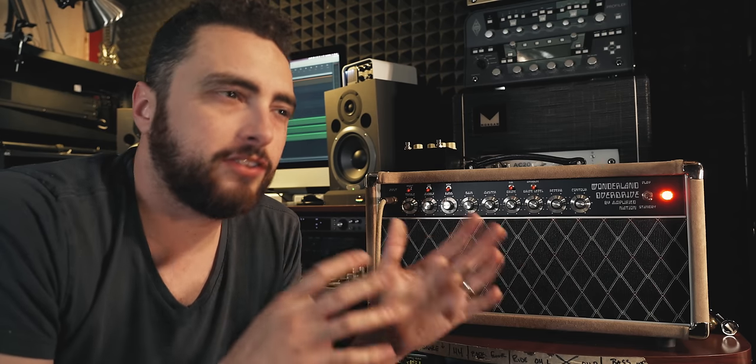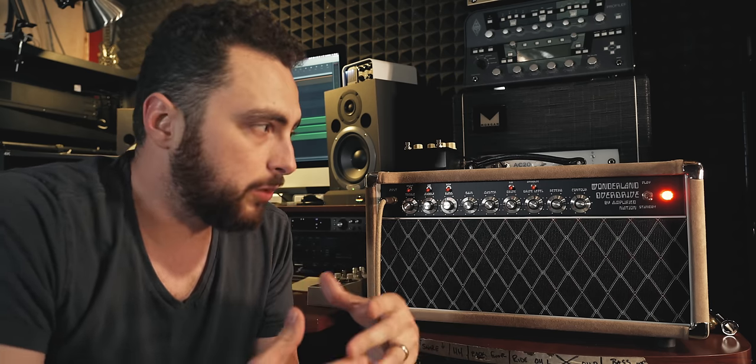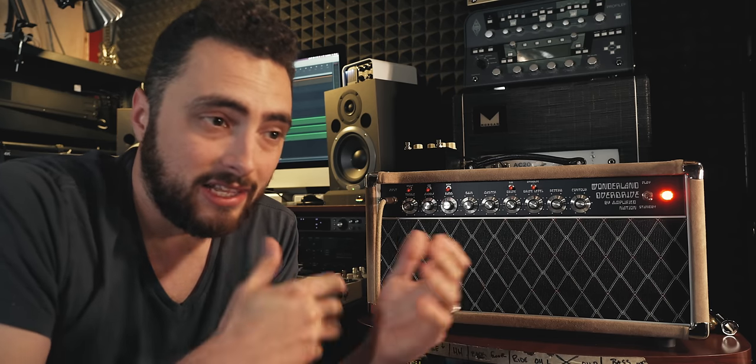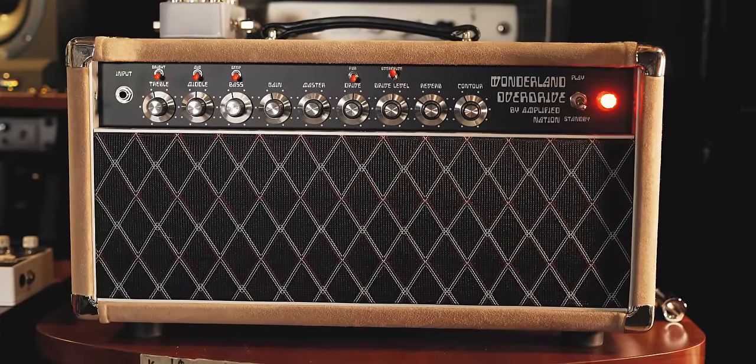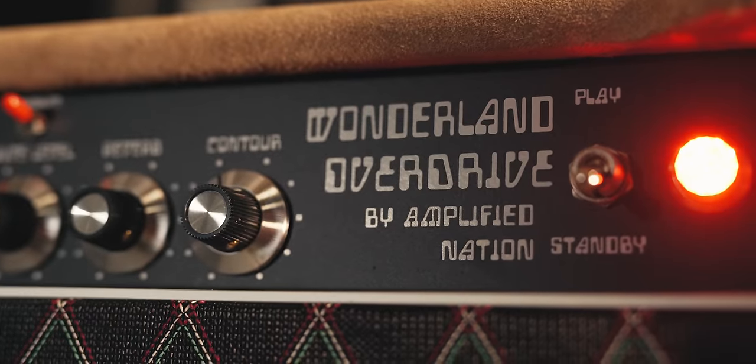So what is the Dumble sound and how do we get it at home? The first thing to consider is what a Dumble doesn't sound like — it doesn't sound like a Marshall, a Vox, an Orange, or a Hiwatt. The closest comparison would be it's the far distant cousin of a Fender, which makes sense because Dumble started out modifying Fender amps in the late 60s and early 70s. But you can't really say it's a modified Fender because it does things Fenders don't do. And by the way, this is not actually a Dumble — this is a clone from Amplified Nation.